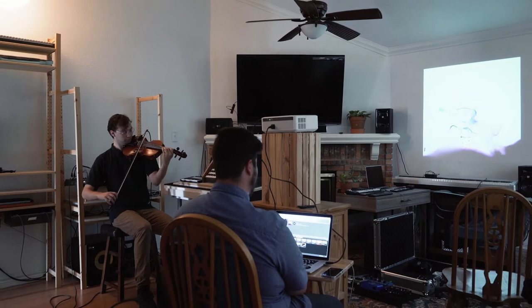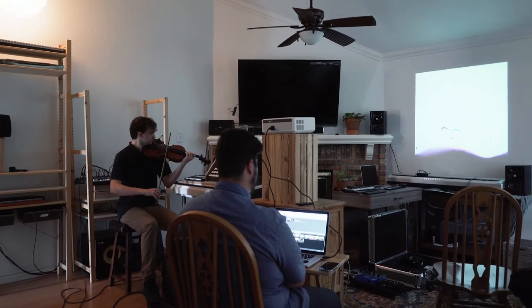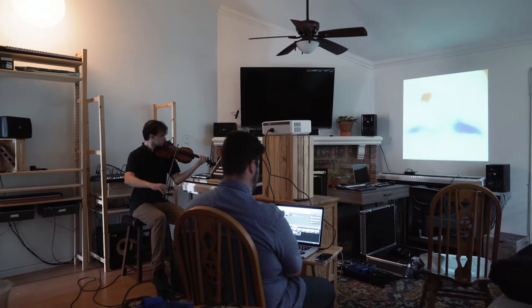We're going to do a section in the middle where we're both improvising, both visually and from the sound side. That'll be really exciting. It's very new, and I'm really excited about it.